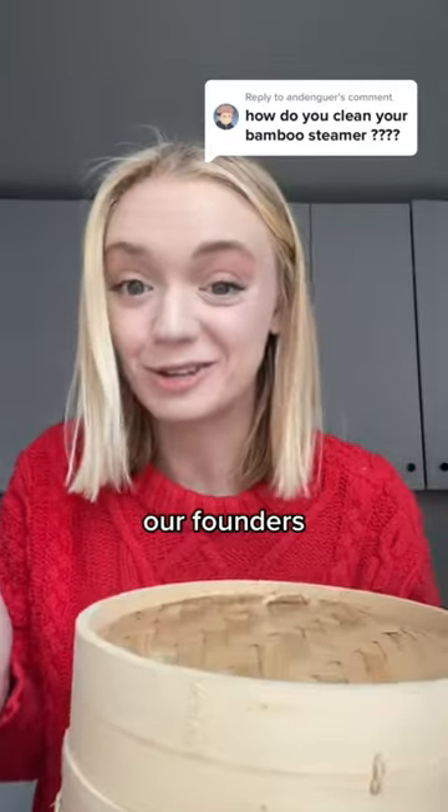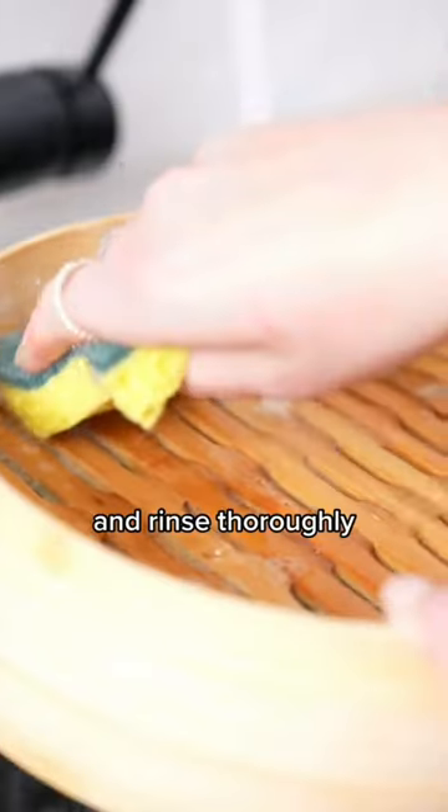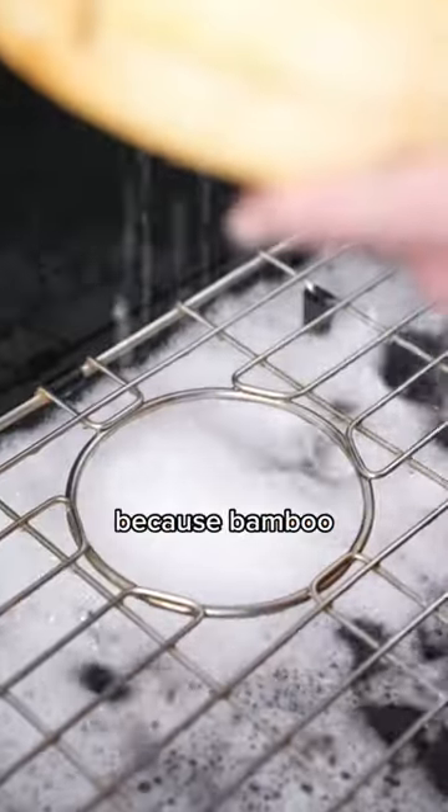You want to clean your bamboo steamer. This is how our founders do it, so I'm going to walk you through it too. You should clean it with mild soap, hot water, and rinse thoroughly. The big thing they recommend is to not let your bamboo steamer soak, because bamboo fibers can absorb flavors and odors quickly.